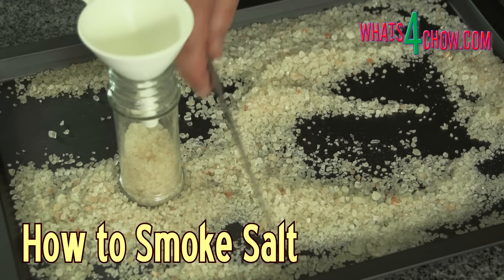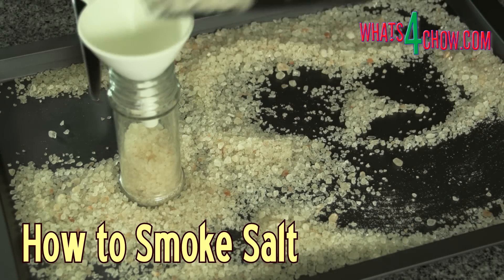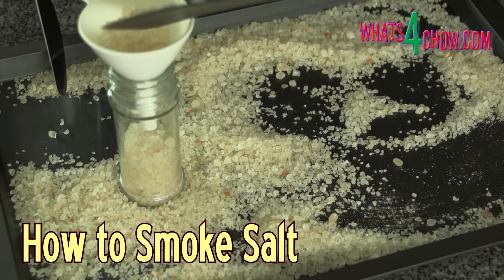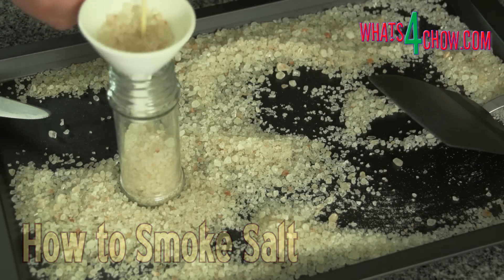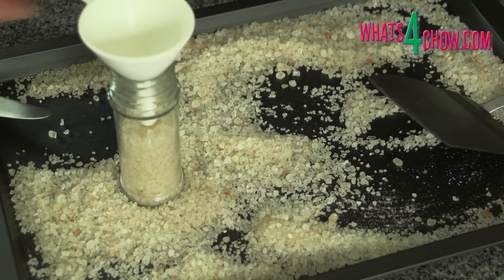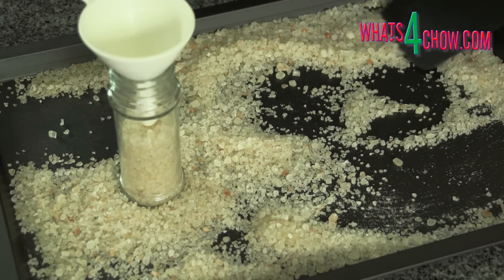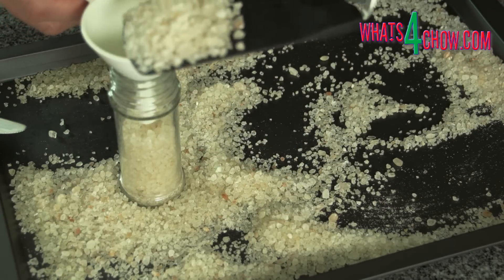Hi and welcome to episode number 333 with whatsforchow.com. Smoked salt really is easy to make in a hot or cold smoker. Smoked salt adds a whole new dimension to grilled foods, fried foods and even salads. You can go directly to the printable recipe by clicking the on-screen link at the end of this video.